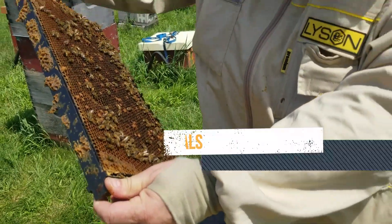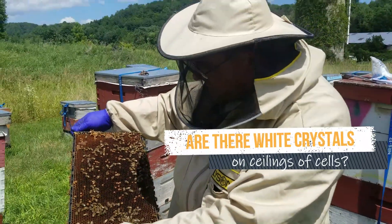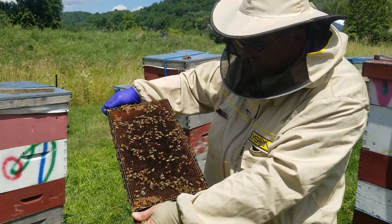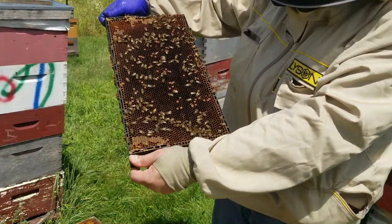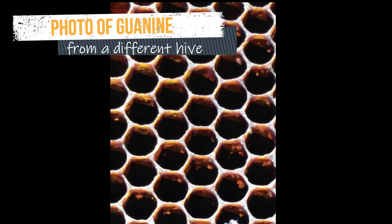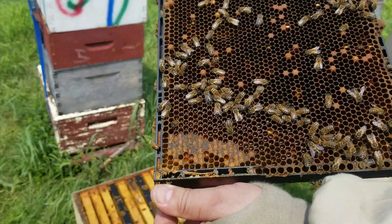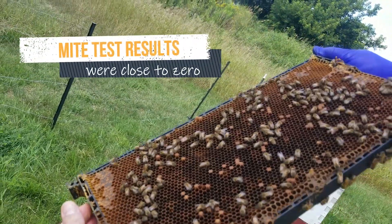Next, we're looking at the tops of the cells — the ceilings — for mite droppings. That's called guanine; it would appear as white crystals. Chris didn't see that either. A mite check yesterday showed very few mites, but we're just checking everything.